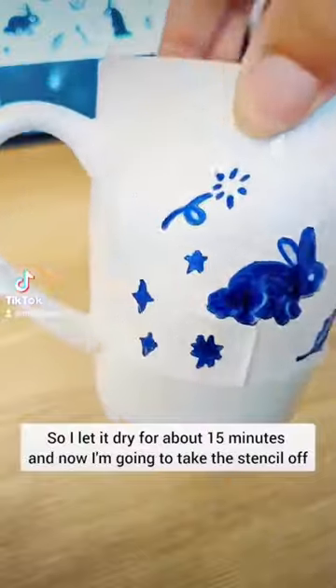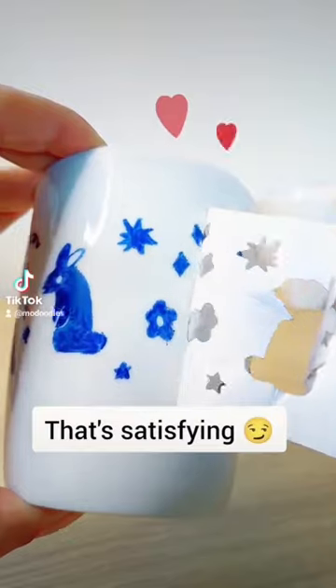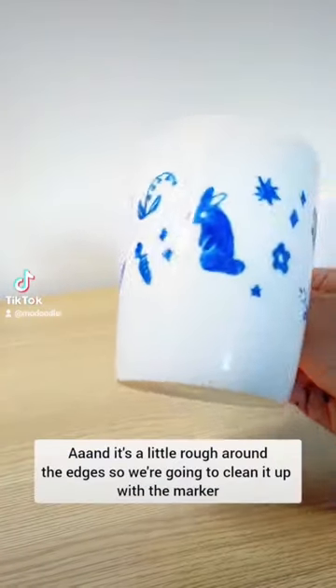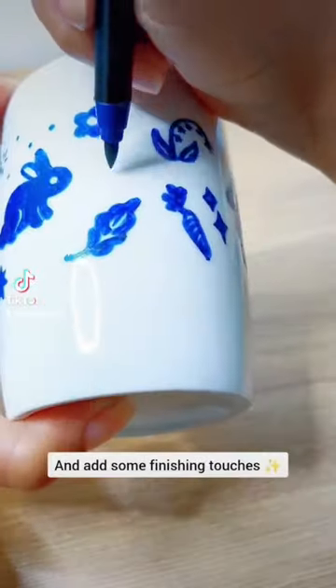So I let it dry for about 15 minutes, and now I'm going to take the stencil off. Ooh, that's satisfying. And it's a little rough around the edges, so we're going to clean it up with the marker, and add some finishing touches.